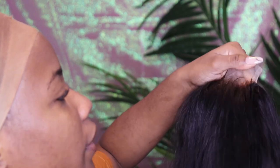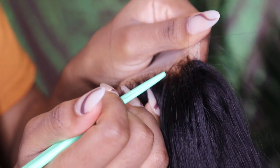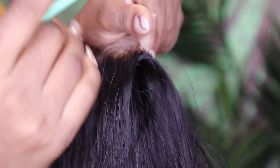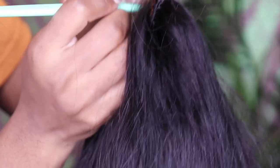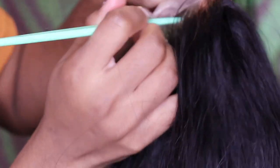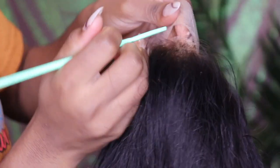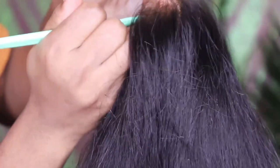We're going to be cutting the lace. I feel like I want to cut a lot of lace today because I don't like when there's too much lace. With the lace, we're just going to be cutting in a zigzag, of course — nothing too straight. If you don't know, well, now you know.